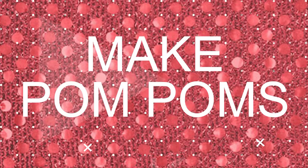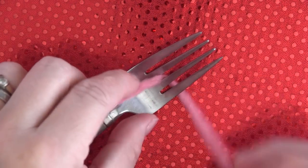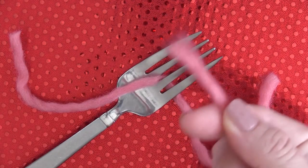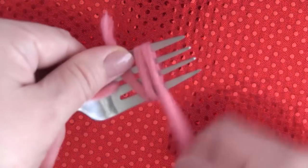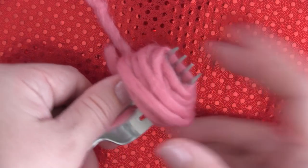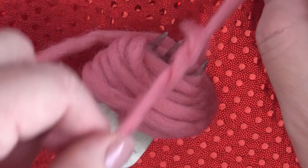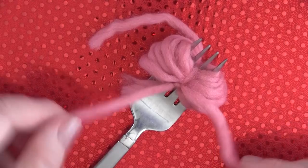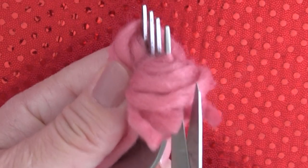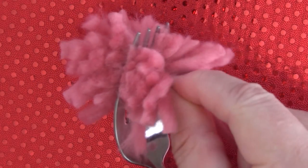To make those cute little bubblegum pom poms, first start with a scrap of yarn and put it right in between your fork tongs and leave it right there. Then take the rest of your yarn and wrap it around the width of your fork to make your pom pom as big as you would like it. Then just take those ends and cinch up your pom pom right here in the middle as tightly as you can, knot it up, and then cut the pom pom on the sides of the fork edges and lift it off your fork.